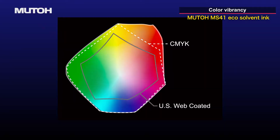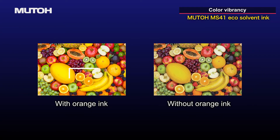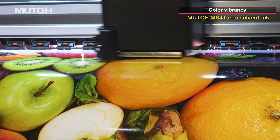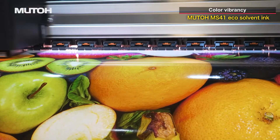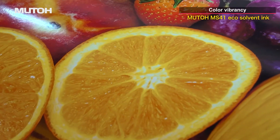By combining the MUTO CMYK expanded orange-compatible wide color gamut profile installed in Vertolith, warm color gamut is greatly expanded. Clearer and more vivid colors provide beautiful and impactful printing that is ideal for sign graphics.